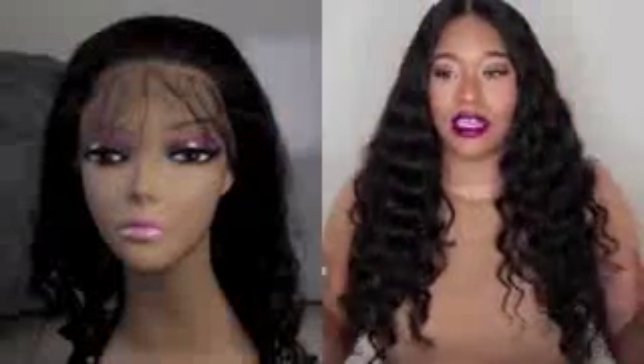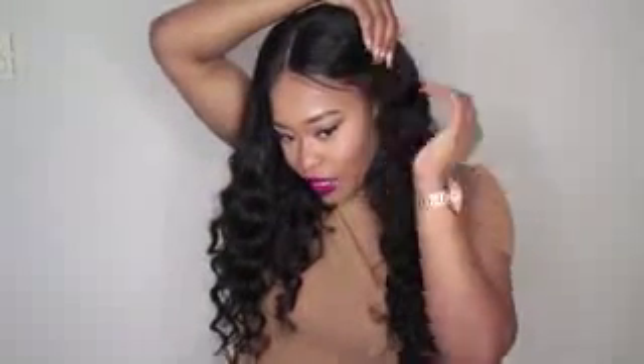I blow dried my hair, put it in some stocking caps, and put on one of the caps that came inside the box. I just cut the lace off the wig and applied it to my hair. This wig did come with baby hairs, which I pretty much cut off because the lace came pretty far down and since I'm not bleaching the lace it's not going to look right — the lace is not the exact color of my skin tone, so I don't really fool around with bleaching the knots.